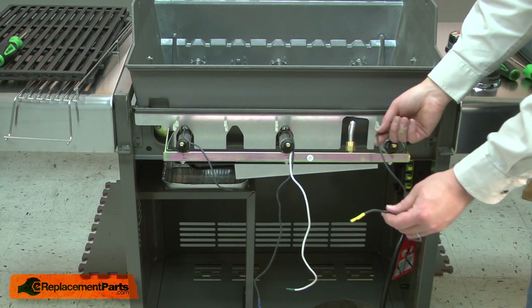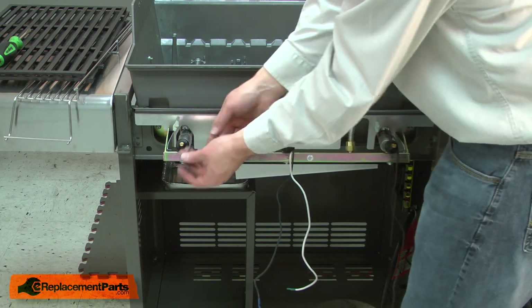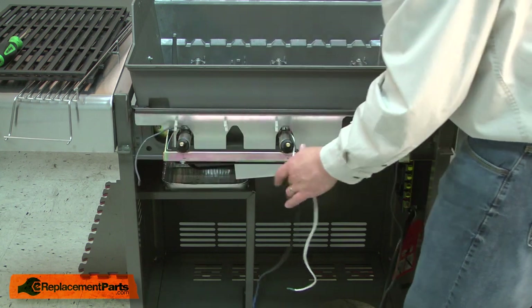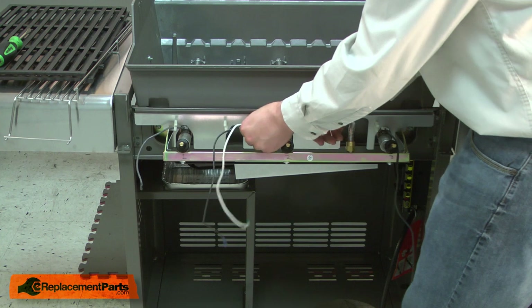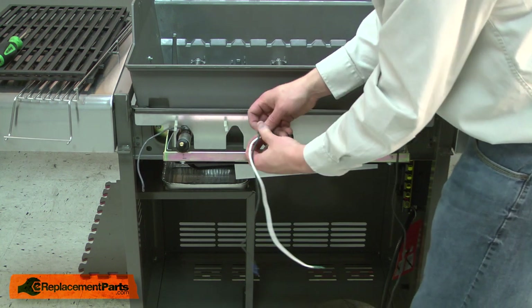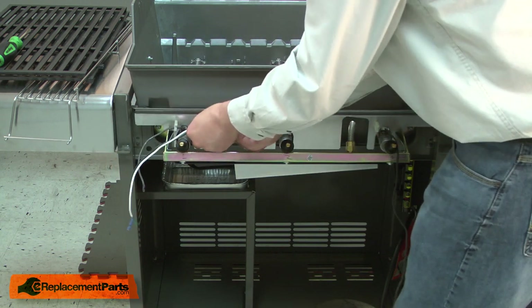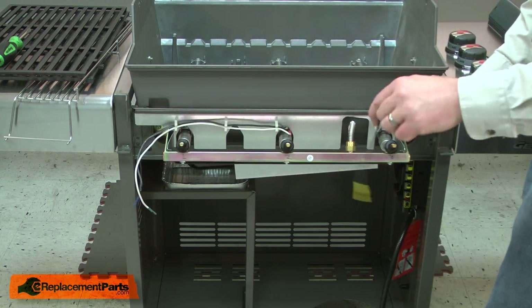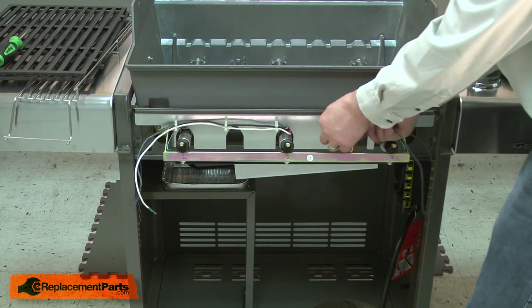Now I'll secure the electrode wires back into the wire clips. I'll start on the end with the short wire, then the middle burner, and finally the end burner. For this wire, make sure you route it behind the gas line.